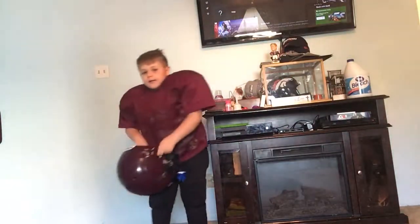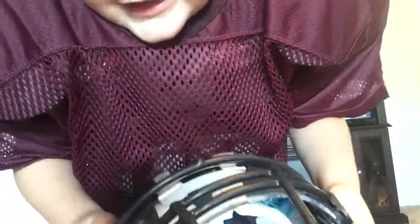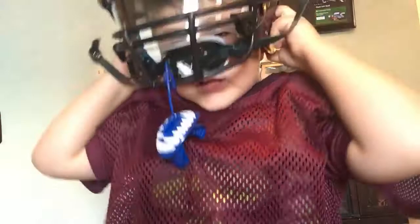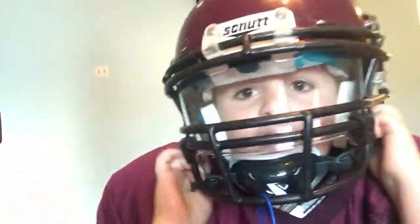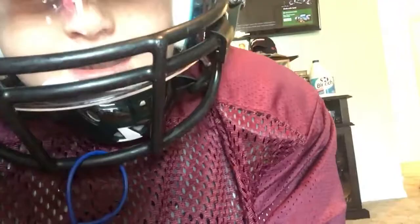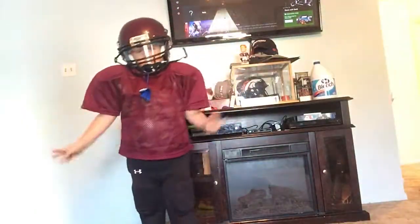Last but not least, the helmet. How you put on the helmet — you basically have your helmet. I am playing for the Sphinx Lions, so all this maroon is the colors. I've got a Battle mouthpiece. How you put it on is you slide it on like that. So you'll look like this during the game, and then you just strap these on. That's how you put on your football gear, guys — bye!